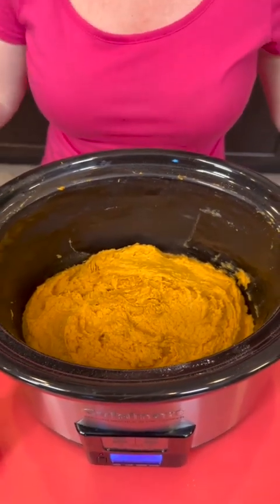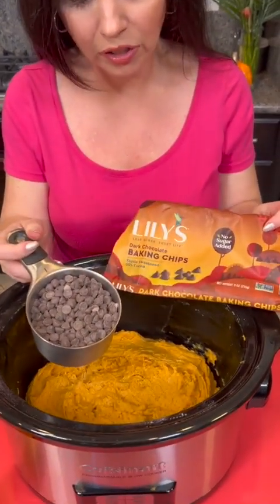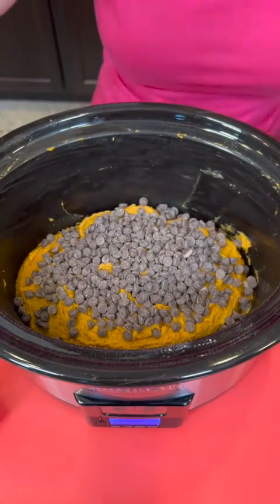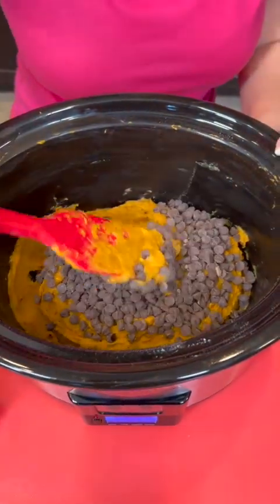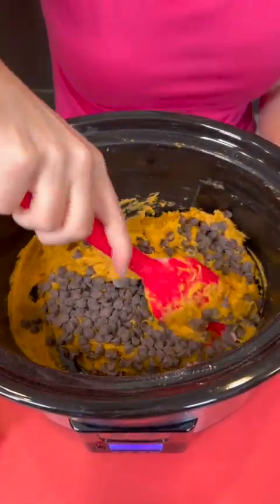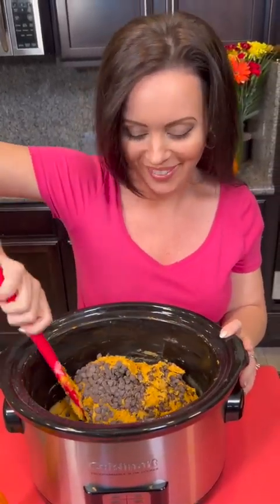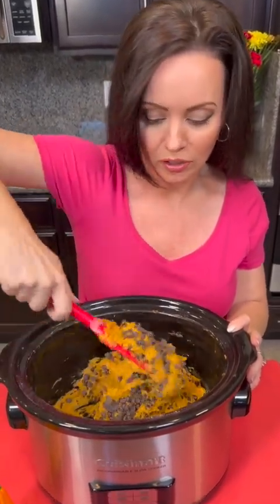Look at that beautiful batter. Now we're going to add some chocolate chips. I'm using the sugar-free chocolate chips — these are sweetened with stevia, but you can use regular ones. This is just a little bit of a healthier option for pumpkin bread, and then we're going to fold that in. What toppings would you like for your pumpkin bread? Would you opt for the chocolate chips, or maybe pecans, or you could use cream cheese? For this version, we are using chocolate chips.